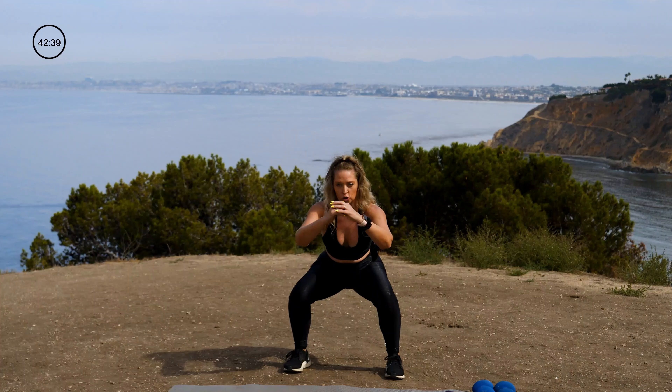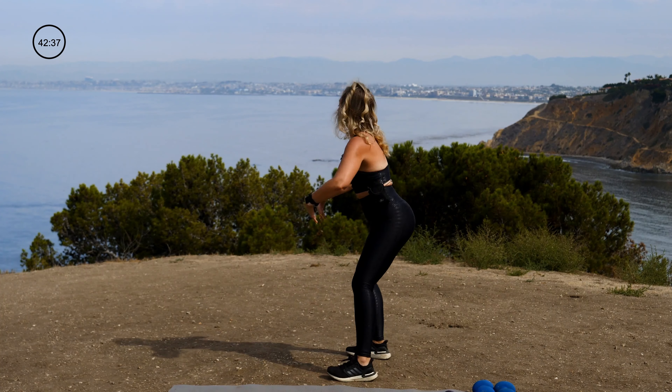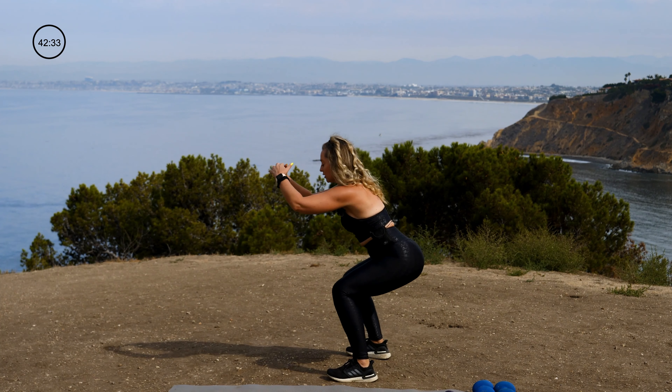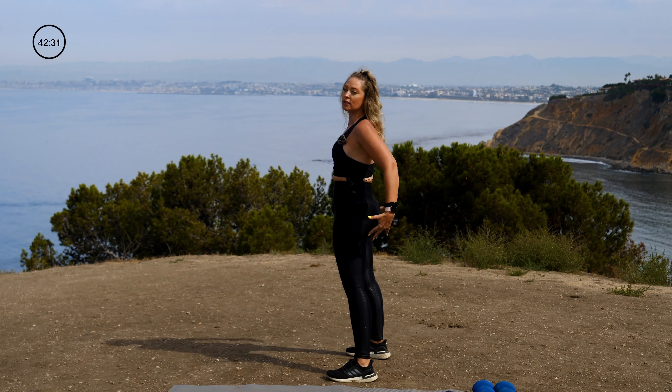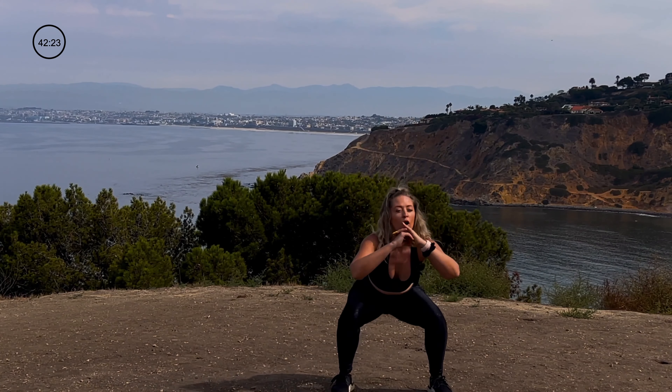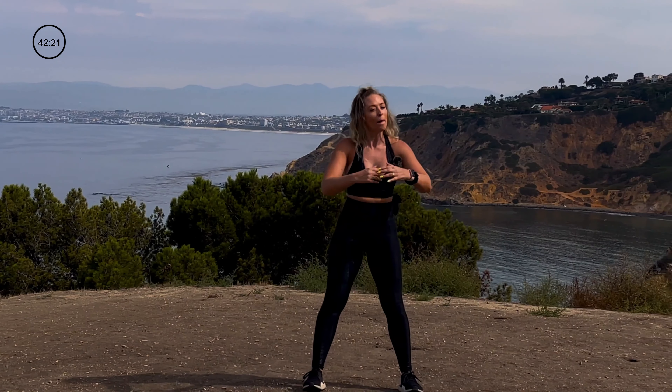Once you have that hips distance positioning, go ahead and drop into your very first squat. In that squat, notice what's going on in the hips. Really focusing on weight back in the heels. Exhale to squeeze your seat and rise. Inhale to lower and exhale. We've got to warm up for about three more minutes, so focus on really getting into what brought you here.